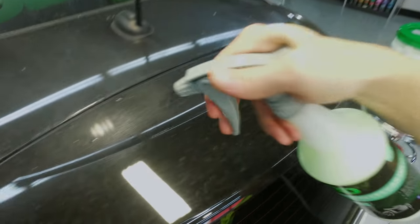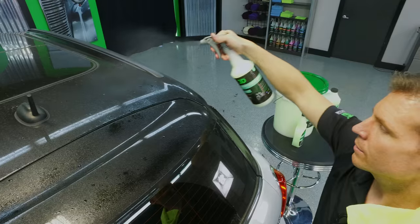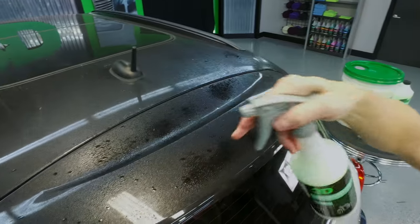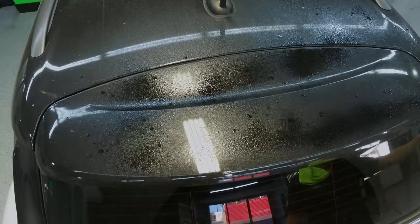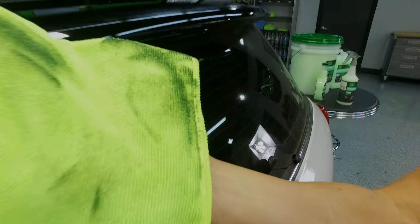Now we want to make sure we put enough product on here, but not too much — right there is about the limit where we want to be. Take our damp towel and in one direction, wipe it up.